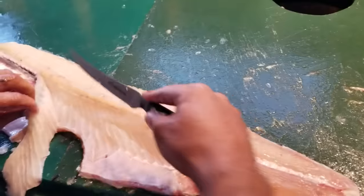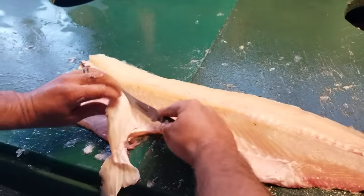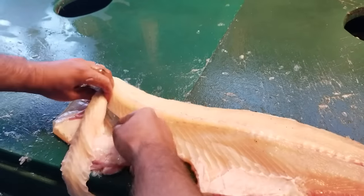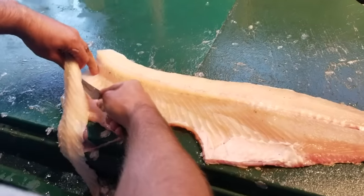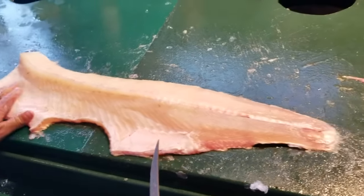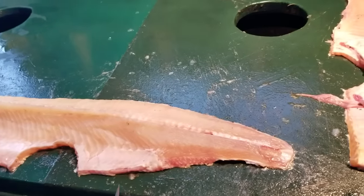I'll just kind of scoop behind the rib cage like this to get some take-home meat. I'll leave the skin on then. So there's the rib cage — simple as that. You can feel right here to make sure you don't miss any tips of the bones.